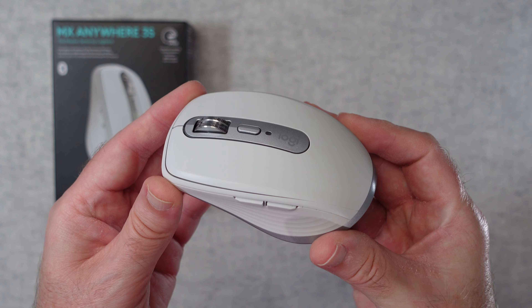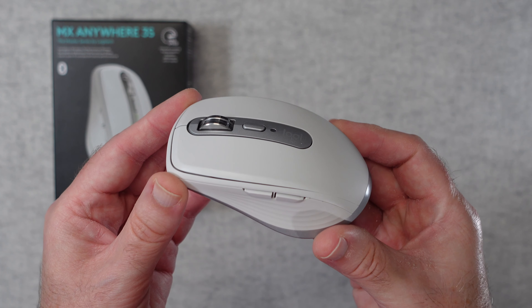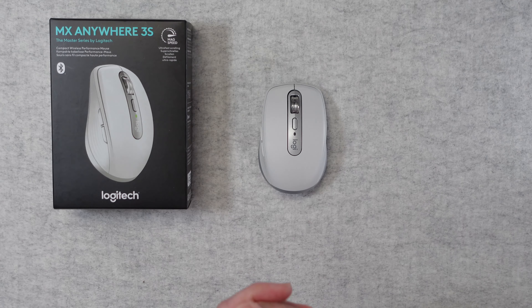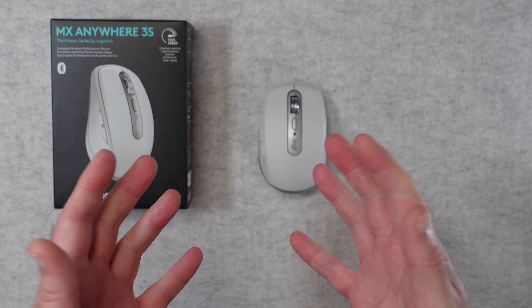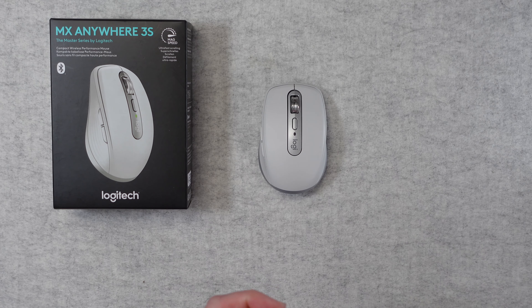Hello internet world, welcome to my review of the Logitech MX Anywhere 3S portable wireless mouse. This was very kindly sent in free of charge by the manufacturer — no money's changed hands, they haven't asked me to say anything in particular. I'm simply sharing with you my opinion of this product so that you can make an informed buying decision.